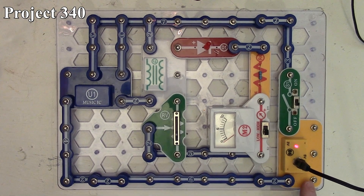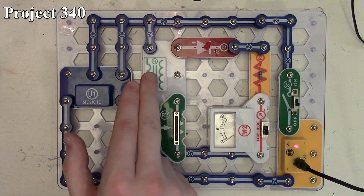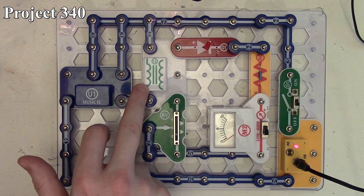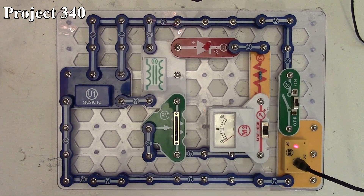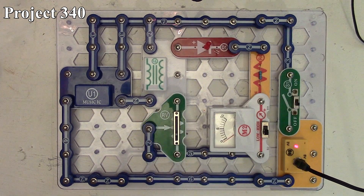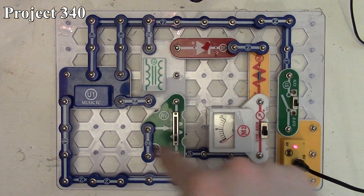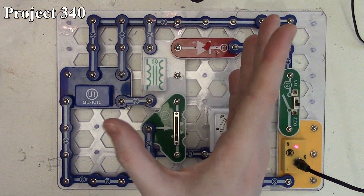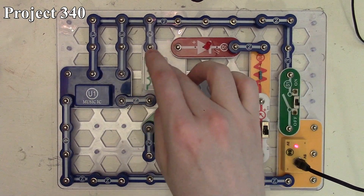We've got our three-volt inputs flowing through our B6, going through our slide switch, and that feeds our music IC and also feeds our transformer. The output of the music IC goes to the other side of the short windings — this is the longer windings, these are the shorter windings — so it's actually stepping up with the transformer. The output of the transformer goes through our variable resistor to our meter, but also to our LED.